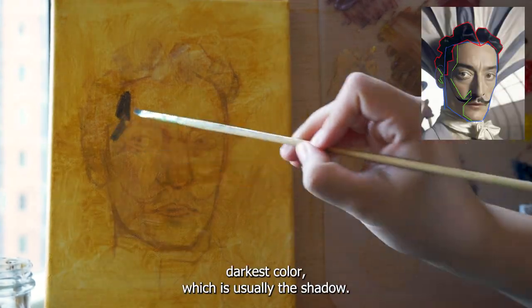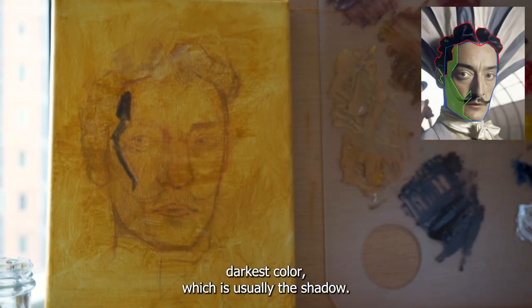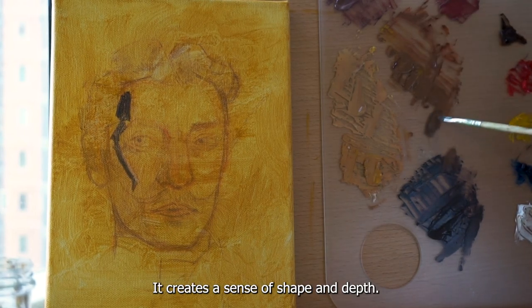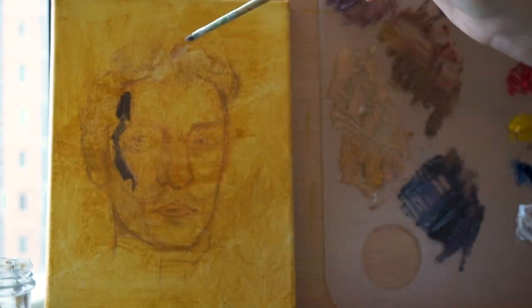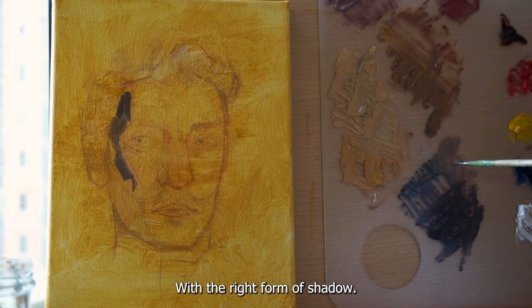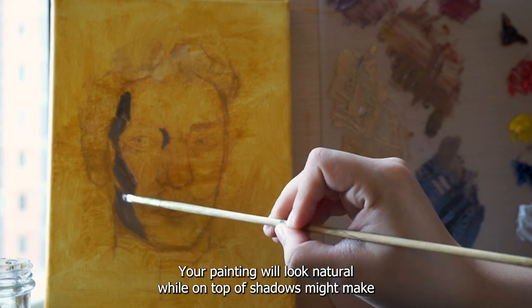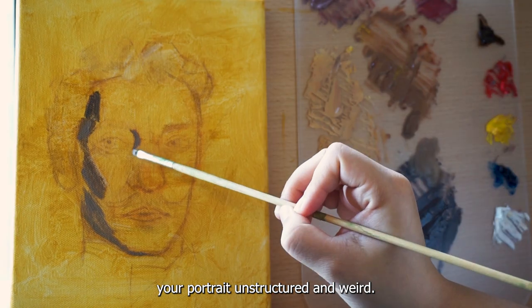Start painting with the darkest color, which is usually the shadow. Shadow is very important — it creates a sense of shape and depth. With the right form of shadow, your painting will look natural, while improper shadows might make your portrait look unstructured and weird.